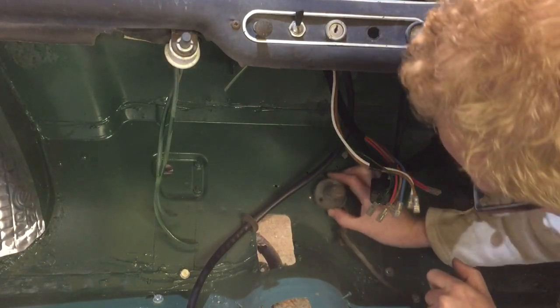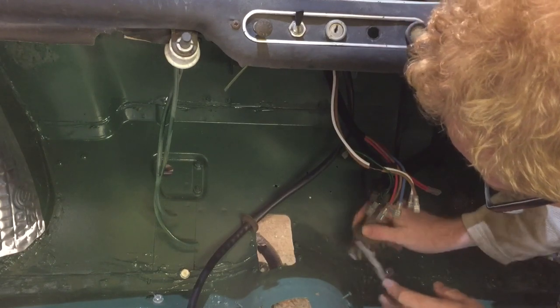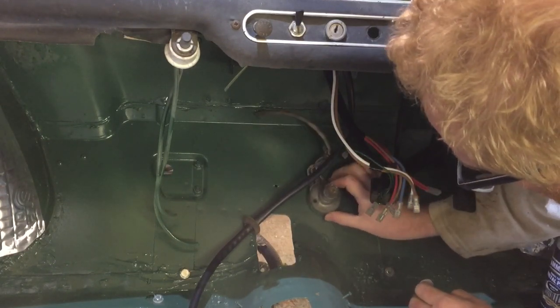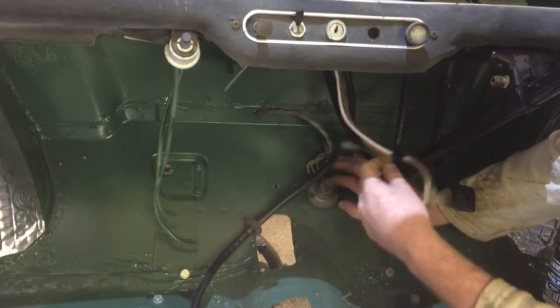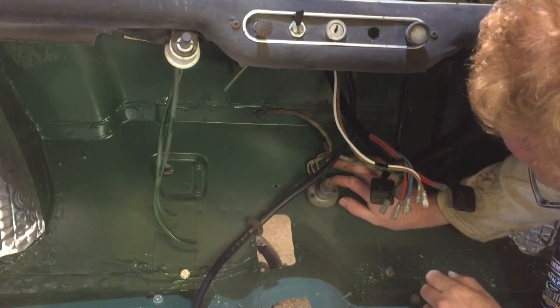I've just got to remember how the switch goes now. Does it go like that — or it goes like that? It doesn't matter which way it goes, but obviously the wires are going at the top, which would make sense up to the dashboard. We need to make sure we've got a bit of clearance.